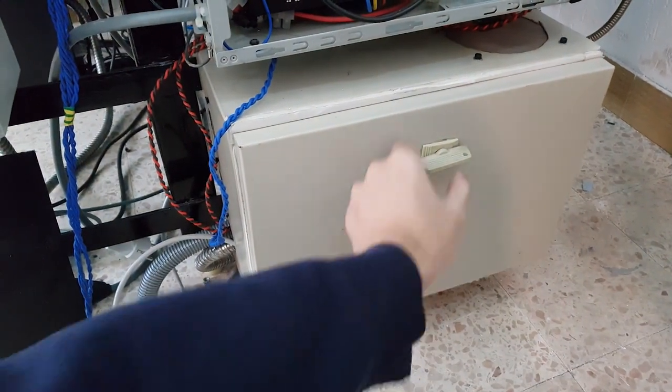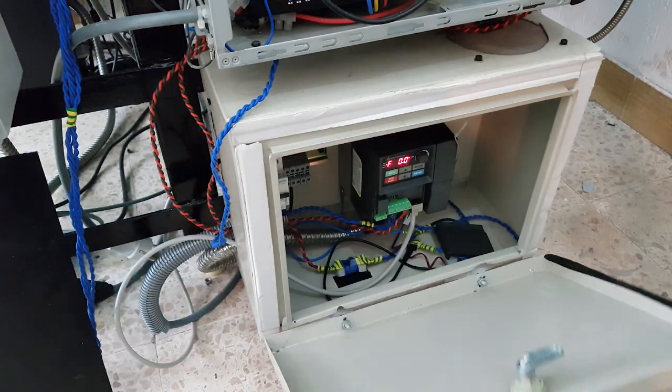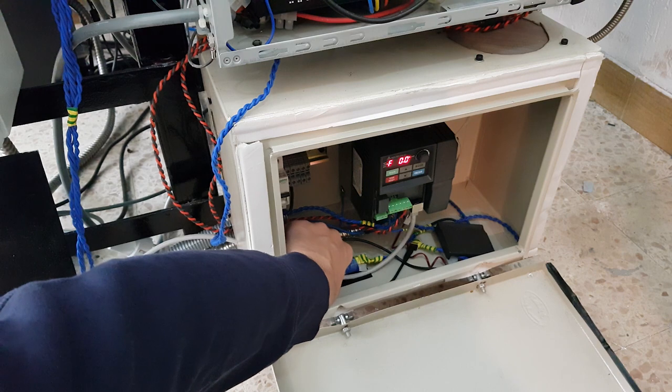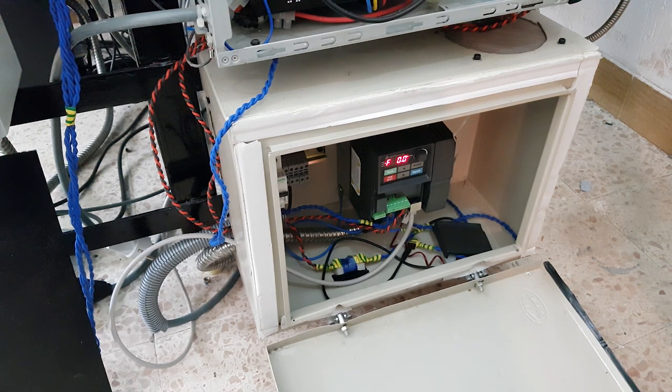This is the cabinet for my VFD — a Delta EL VFD for my 2.2 kilowatt spindle. I control it using RS-485 protocol, which is really handy for measuring current, setting RPM, and all those things.